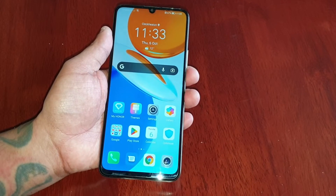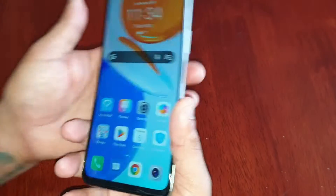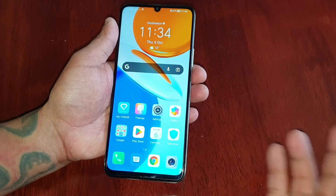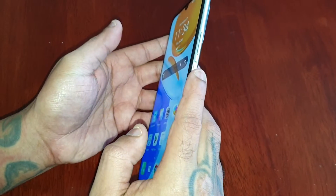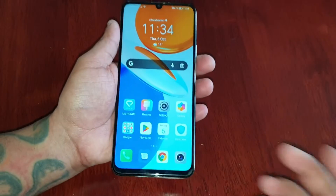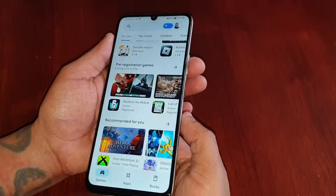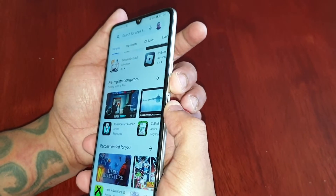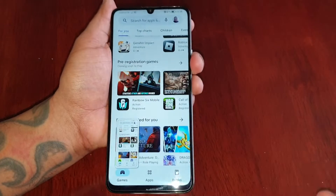It's your boy the Android Doctor back again with another really quick video. I'm here with my brand new Honor X7. If you've just got this phone you might be wondering how to take a screenshot. It's actually real simple — all you have to do is hold down the volume down button and press the fingerprint reader, which is also the power button. Maybe you want to take a screenshot of something on the Play Store and share it with friends — just press the volume down button and the power button, and bam, it'll take a screenshot.